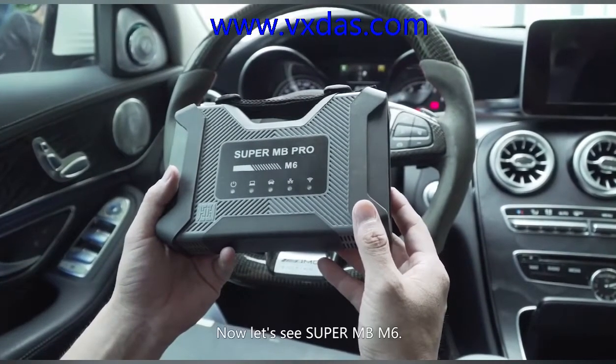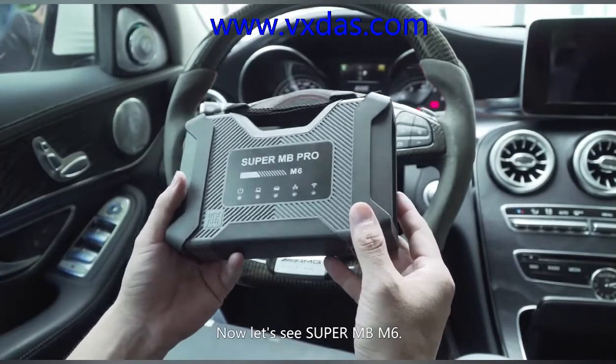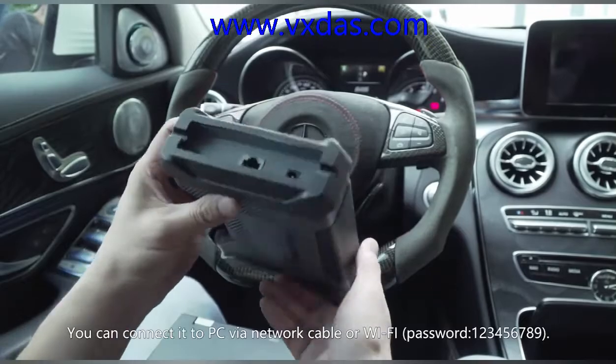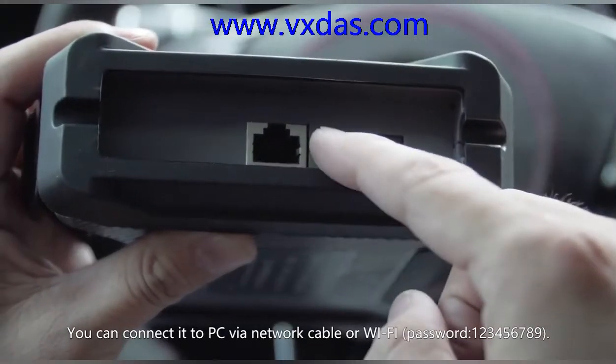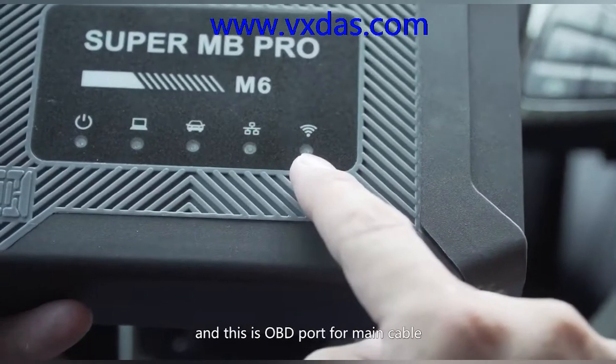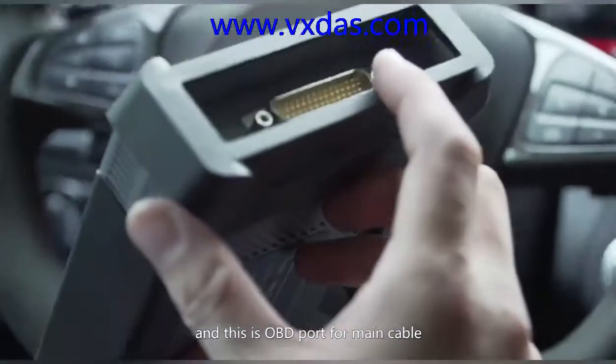Now let's see the SuperMV M6. You can connect it to a PC via network cable or Wi-Fi. There is an indicator on the device, and this is the OBD port for the main cable.